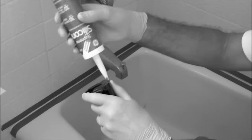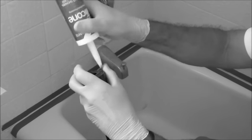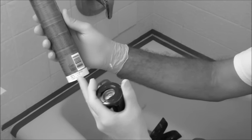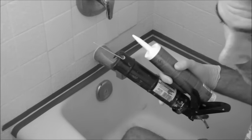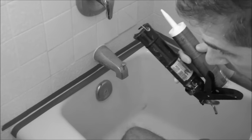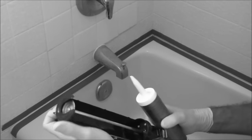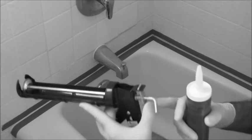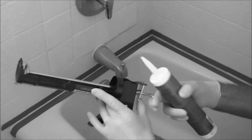Always check your expiration dates when working with silicone. This one is used by April 2015, and this is 2014, so I have no problems with the expiration date. You never want to use expired silicone — I used that once and it never set up, never worked properly. I had to remove it and start over from scratch, so just avoid that by working with fresh silicone. This particular type of caulking gun is the type I like — it does not have the little ridges, just a smooth rod, and I like this one the best.